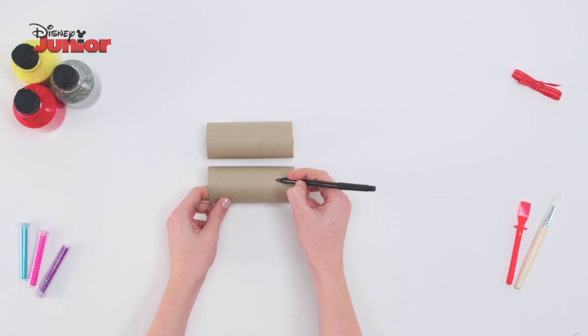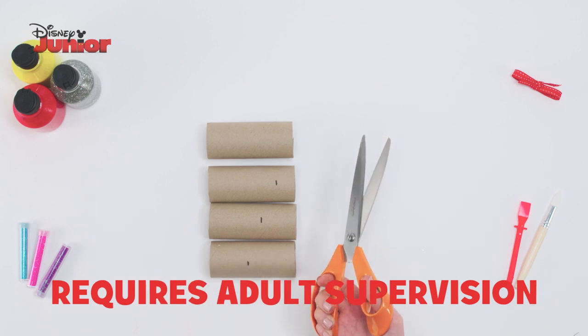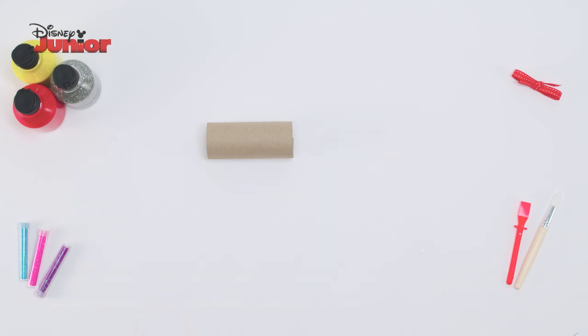To start, you need 4 different sized toilet rolls. You need a full sized roll and 3 more which get smaller each time. Draw a line to cut these to size. Using this process,